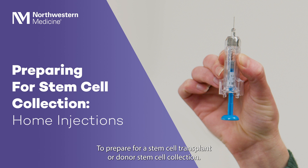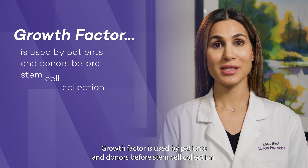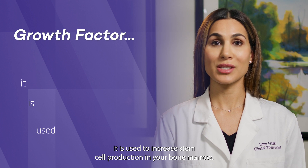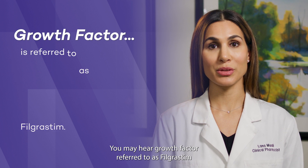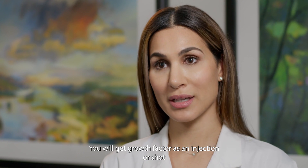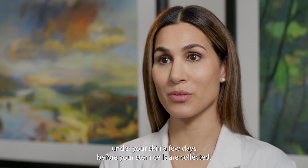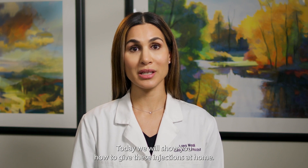To prepare for a stem cell transplant or donor stem cell collection, you or a caregiver will inject medications at home. This video will show you how to give the injections. Growth Factor is used by patients and donors before stem cell collection to increase stem cell production in your bone marrow. You may hear Growth Factor referred to as Filgrastim or one of the brand names Neupogen, Granix, Xarxio, or Nivistim. You will get Growth Factor as an injection under your skin a few days before your stem cells are collected. You can give these injections to yourself or a caregiver can give them to you.